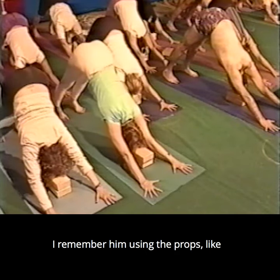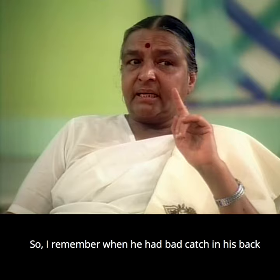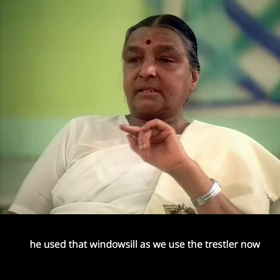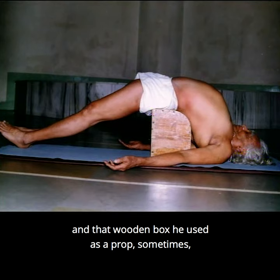I remember him using props — we had a window sill of one foot inside the room. When he had a bad catch in his back, he used that window sill the way we use a trestle now, putting his hand on it and turning his back. We also had one wooden box, which he used as a prop sometimes for back-bending.